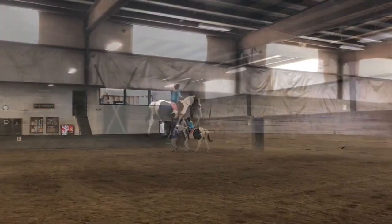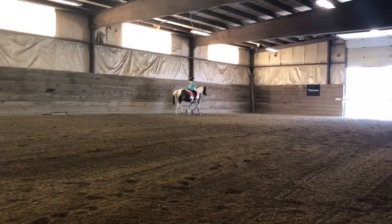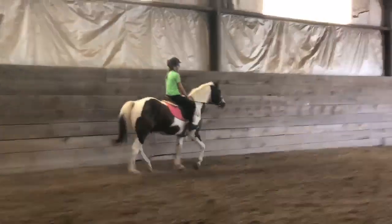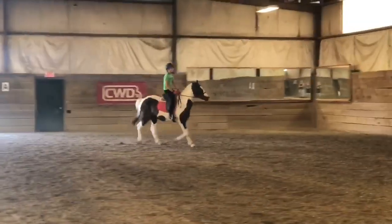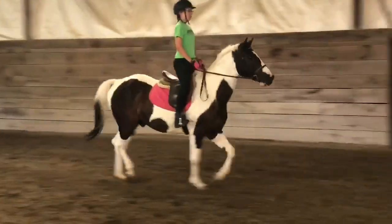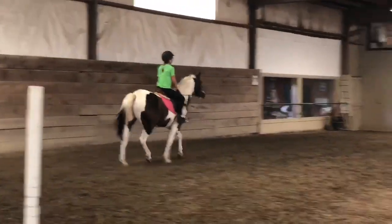Good. Olivia, let's do that. Good. Relax your hands. Relax. Good. Just post. Pick your hands up — you don't need to hang on them. Good. Jumping position now. Good job. Excellent. Very nice.